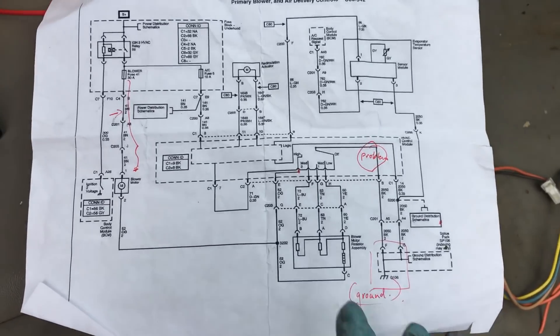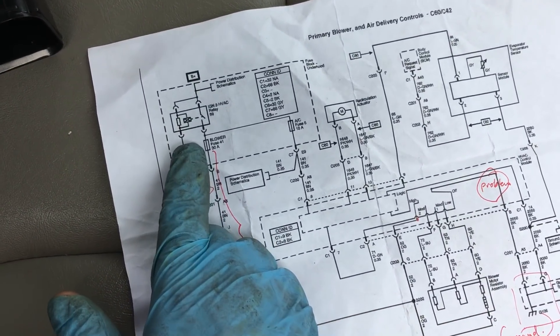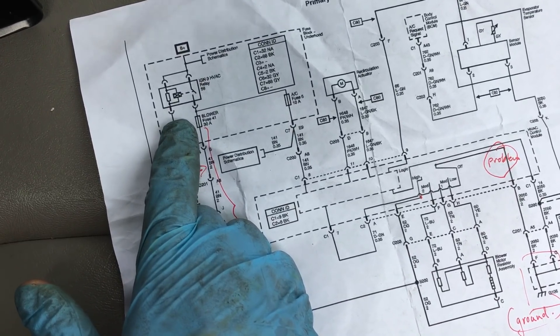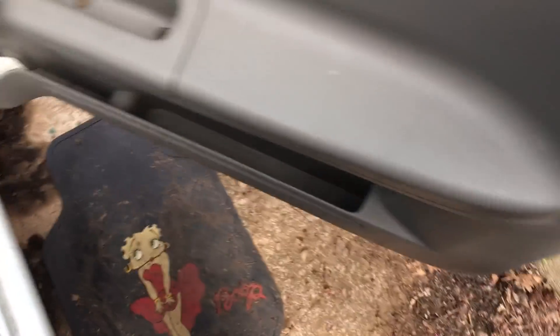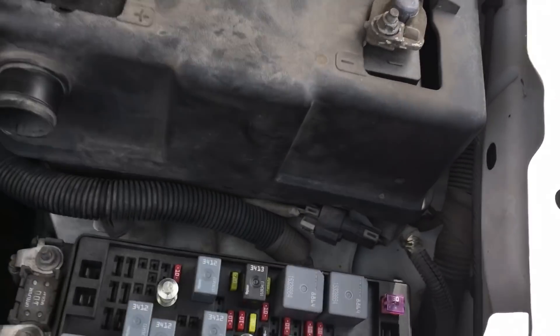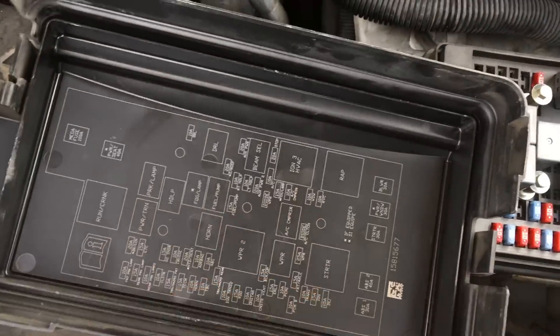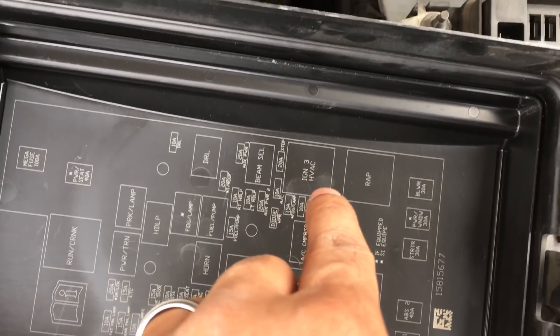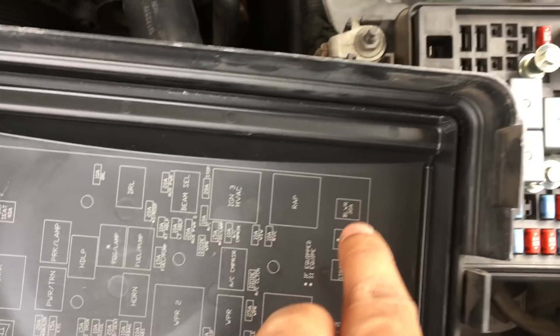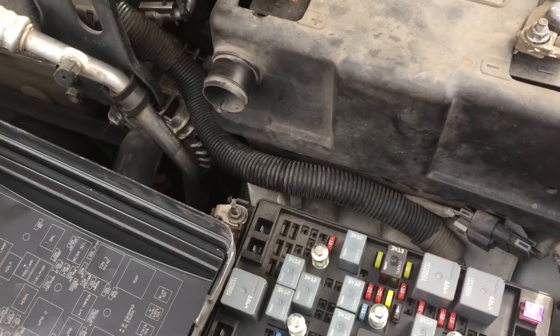The next easy things to check are the relay and the HVAC blower fuse — it's a 30-amp fuse. Go to the front of the car and remove the relay box cover right in front of the battery. Inside you'll see a bunch of relays and fuses. Look at the inside of the cover to find the HVAC relay and the blower 30-amp fuse.